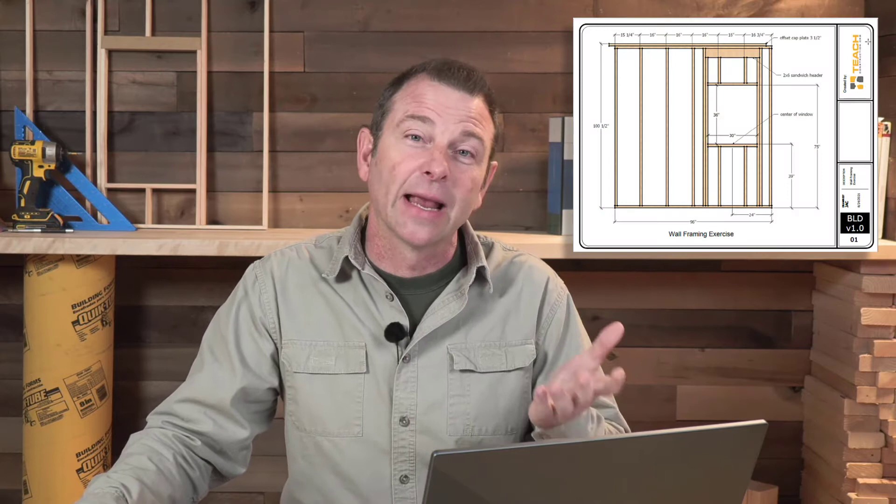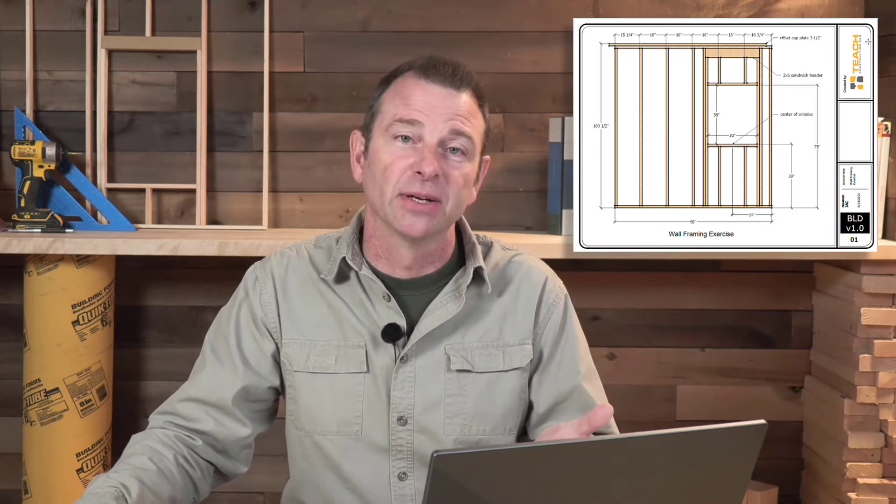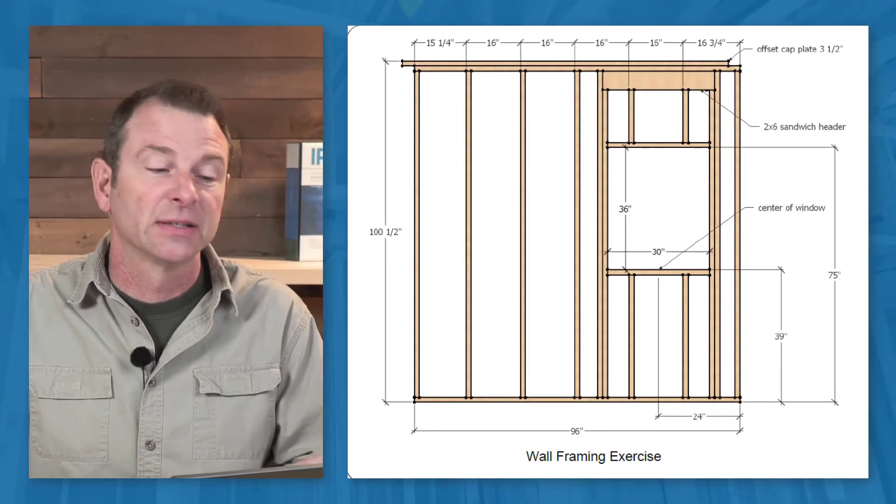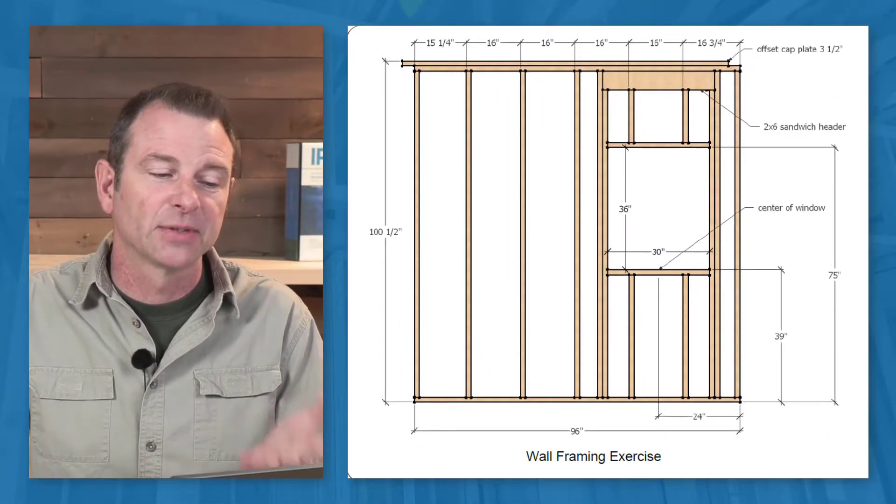Here's an idea that's kind of a variation on the workstation concept. Workstations are great opportunities for students to experience more of that real-world feel when building. This is a panelized workstation — a single panel that's built. Students will frame this out. It has a rough opening for a window, studs on layout, and a double top plate.